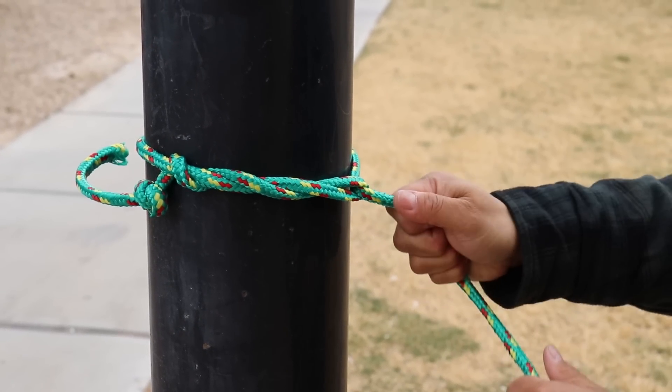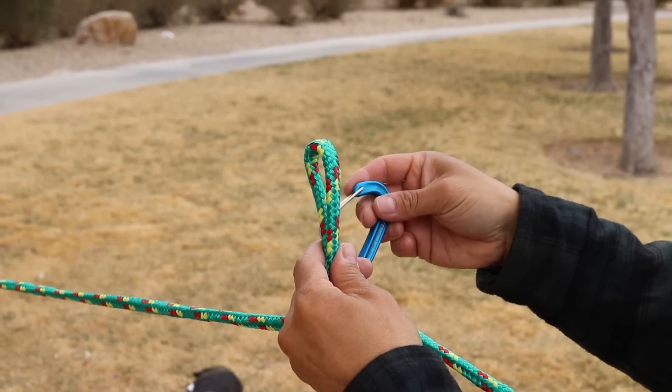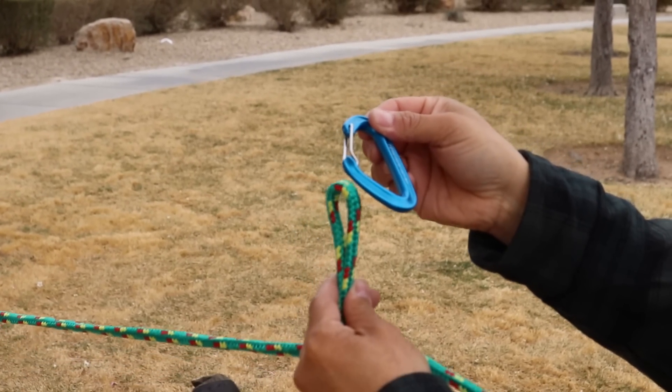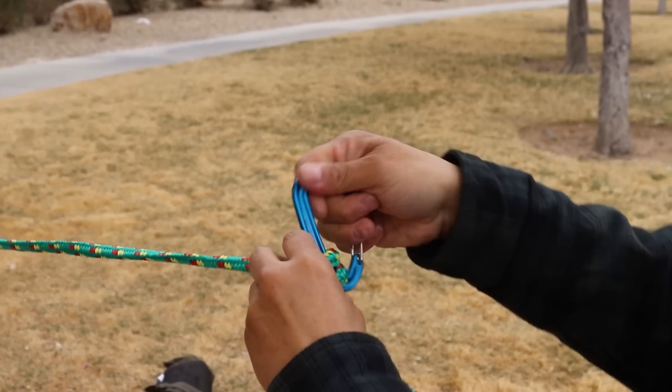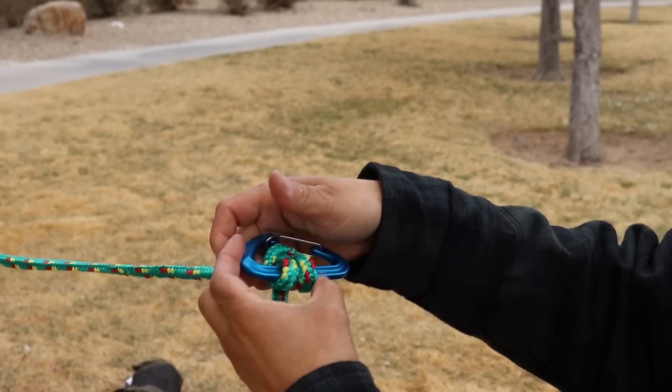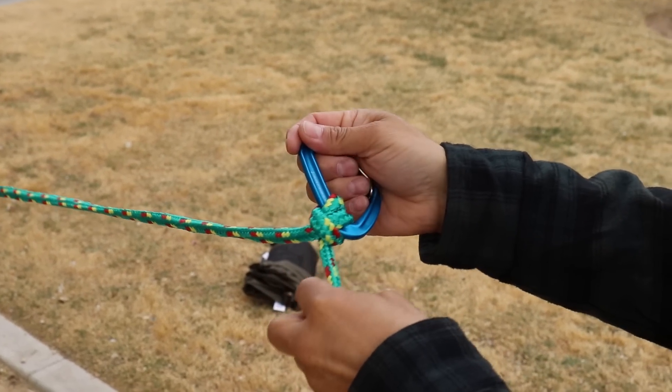Now we're going to go around our secondary anchor point, wrap around, and then go back through wrapping just like a timber hitch. As this tightens down, it'll prevent the banner from falling. We'll take our ridgeline and pull in a bite. Our carabiner here — we're going to poke through the window, go all the way around, and cow hitch in. This doesn't really matter how it lands; either way, it's going to hold.